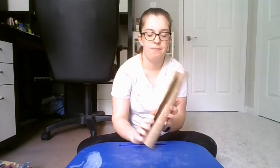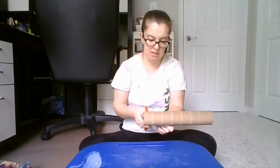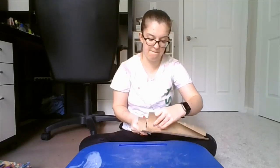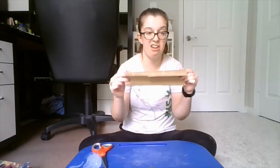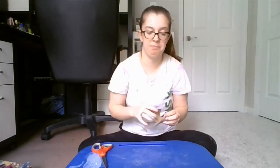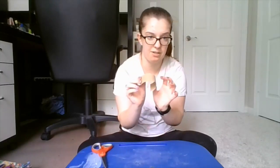Alright, let's get started. With this paper towel roll, you can see I already cut it down the back. Now what I'm going to do is cut it however wide I want my bracelet to be. This is going to be my bracelet — and I have enough to make as many as I want, for me and for my mama.